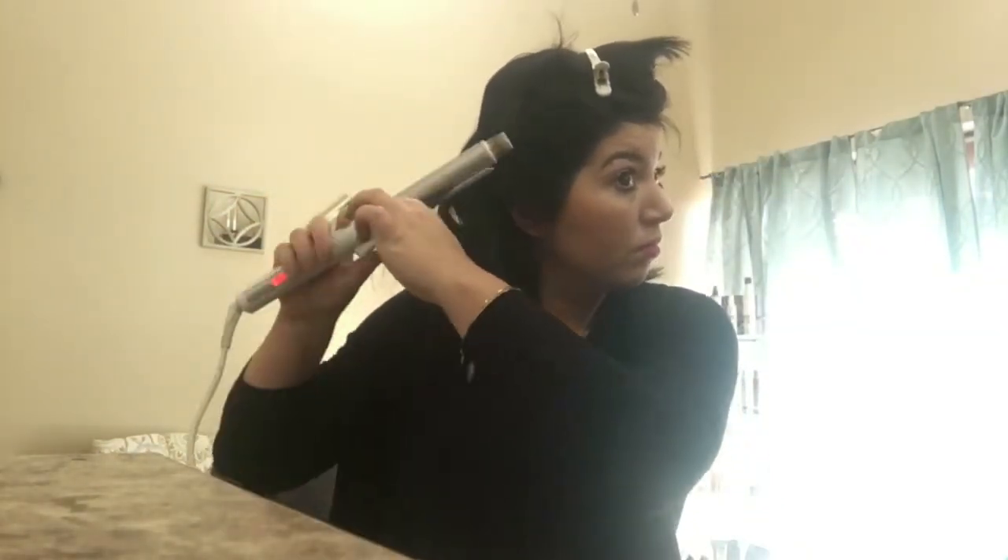I took about half my head sectioned out to start with, and I'm just making my way around, taking roughly one-inch sections. My hair is really short underneath, so I just made sure there was some sort of a bend. I'm working my way around and I'm going to use a lot of texture throughout, so it's okay if not every single piece is perfect.